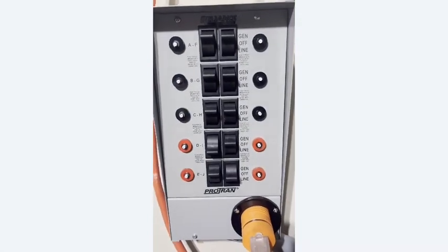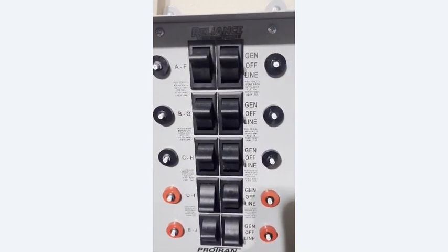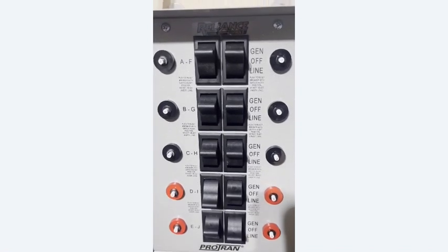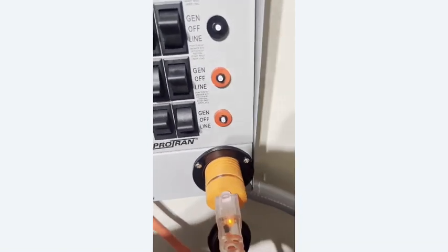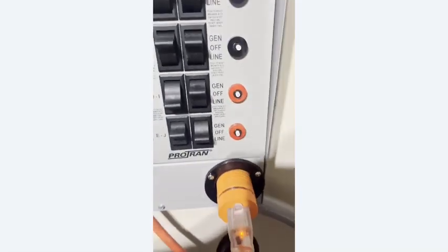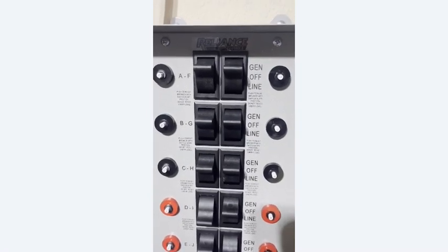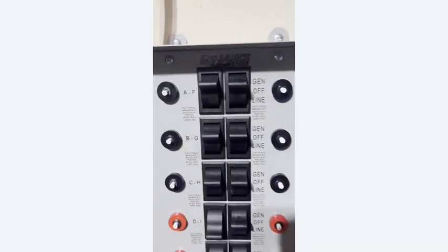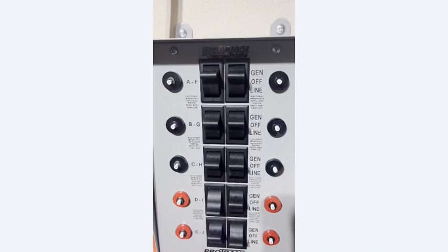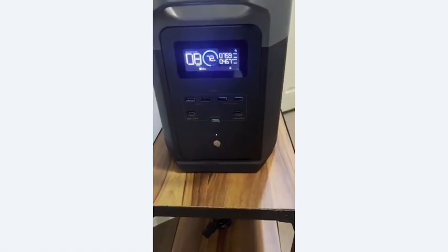Reliance Controls - the product is working great, easy connection. I have to patch something up there, but their customer service is exceptional. I work for a company where we manufacture, sell, and service, and customer service is drilled into us. I called Reliance four or five times asking questions about the transfer switch, and they have exceptional tech support. I have not been sponsored by them - I just want to give a thumbs up for their service.